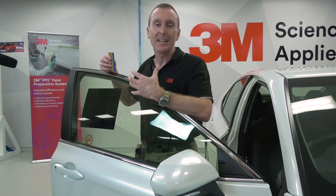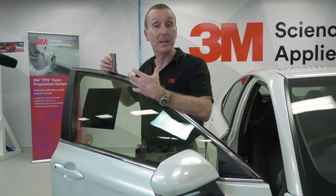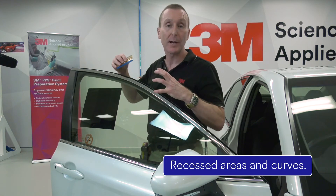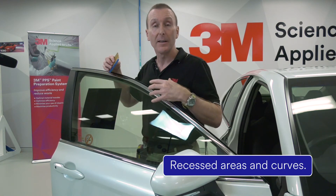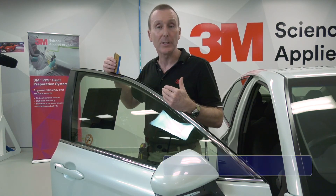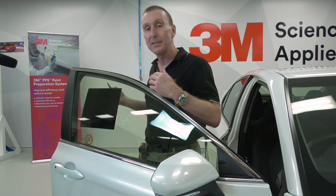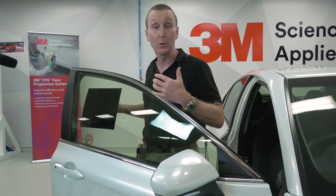This is particularly critical in any area where we put the film under stress - such as conforming it into recessed areas, or stretching it around curves like on a front bumper. Those are the areas where we really need maximum adhesion, so it's really important that we're applying enough pressure to get good adhesive contact, and therefore good adhesion.